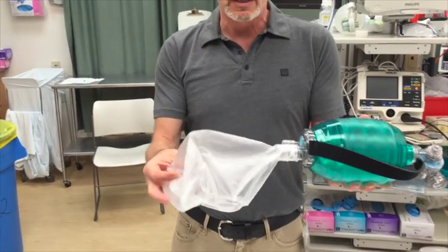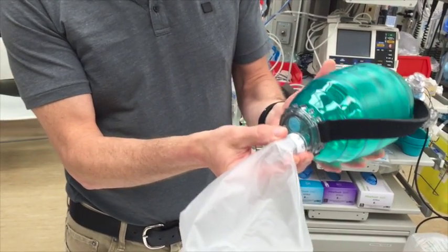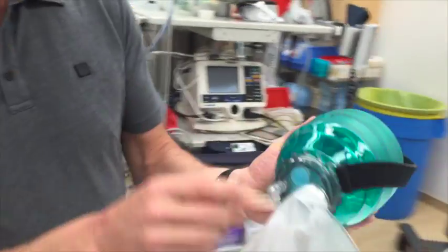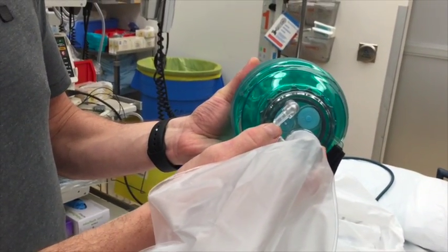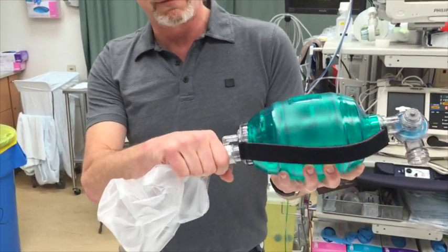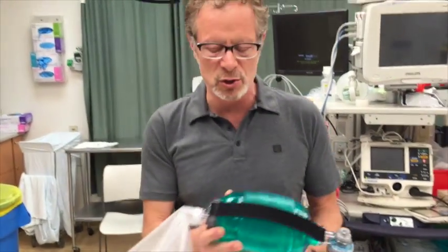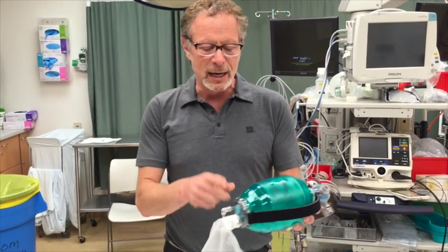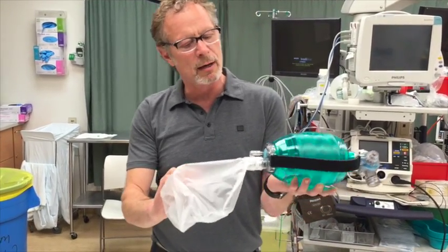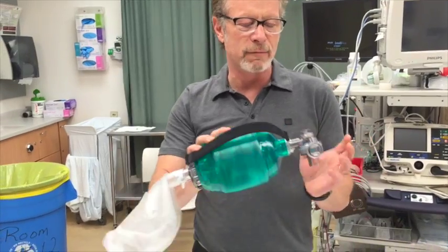On the back end they're the same in terms of components: they have a reservoir bag, two valves between the reservoir bag and the manual bag — one is an air intake valve to prevent suffocating the patient, and the other is a safety valve so you don't provide too much flow. There's also a one-way valve between the reservoir bag and the manual bag to move flow from reservoir to manual bag to the front end.